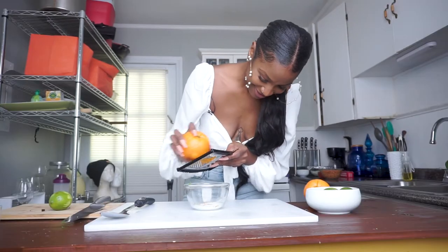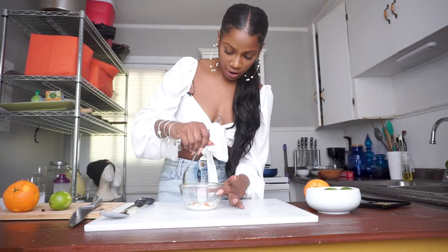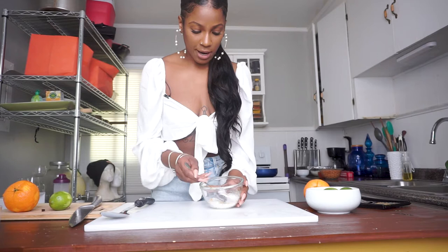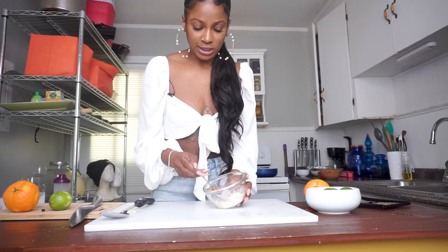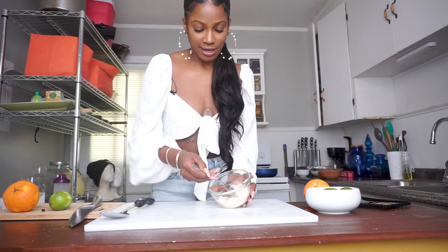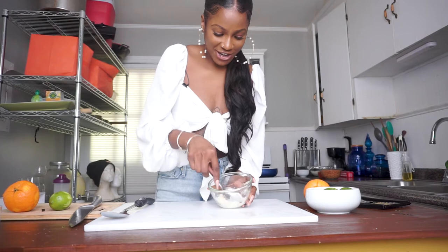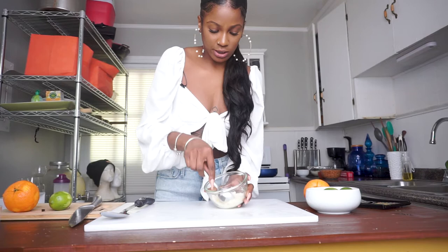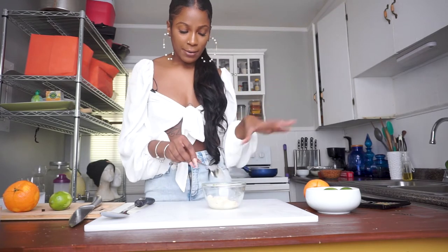I added a pinch of salt to my sugar. I personally do not care for salt on my rim when I drink a margarita, but I do like a little bit of saltiness. So I added just a pinch of salt to this sugar — look how beautiful that is. It just leveled up your salt-sugar game. You can do this with salt too — just add some fresh citrus to spice it up a little. I'm going to go ahead and put that to the side.